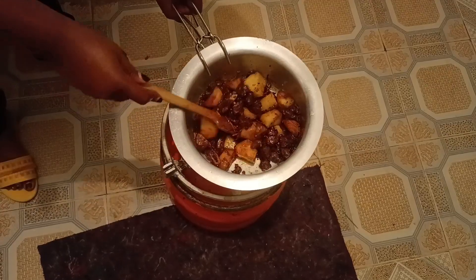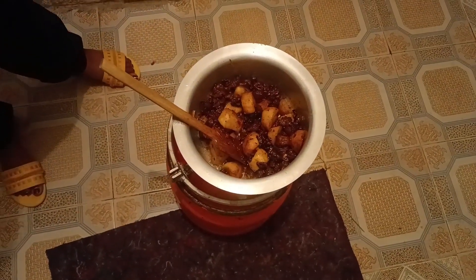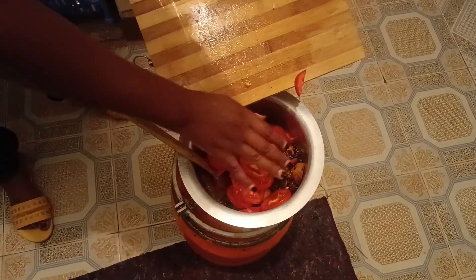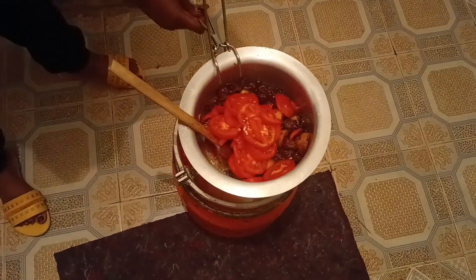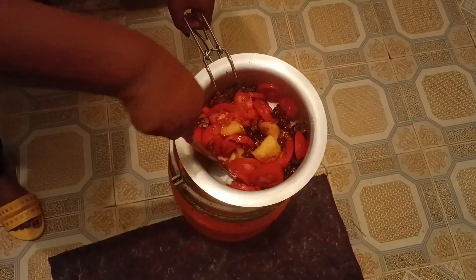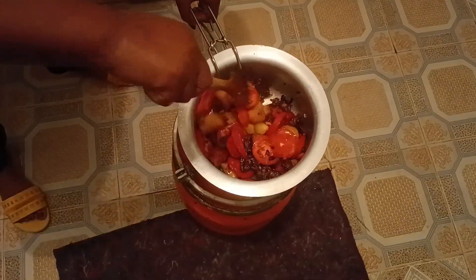Do you like pilau? I like pilau but I didn't know how to cook it, so this year — being a new year — I said why not start cooking something new so my taste buds can experience new things. I did something wrong: I added the tomatoes, but when cooking at home I was told not to add tomatoes. I did it anyway because I had already prepared them and didn't want to throw them away — value for money, right?